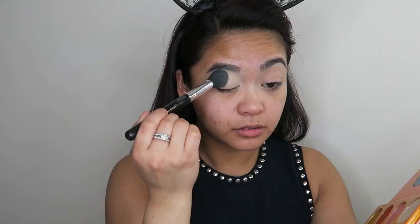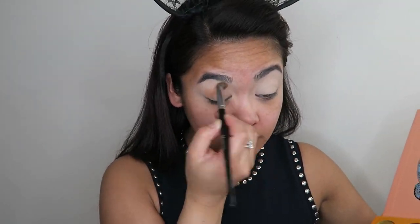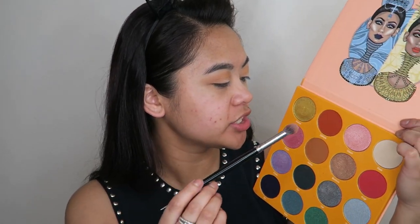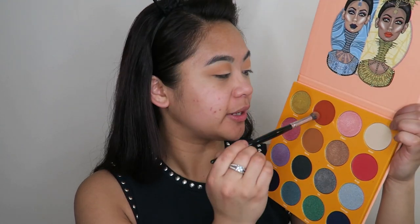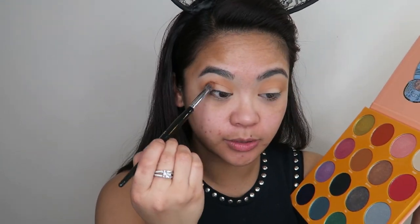Now I'm gonna take the shade Nana and apply that all inside my crease and really blow it out as a transition shade. Next I'm going to go in with a more precise tip blending brush and go into the shade Zakia and apply that even more tightly into my crease, taking it all the way from outer corner to inner corner, but not blowing it out as much as I did with shade Nana.